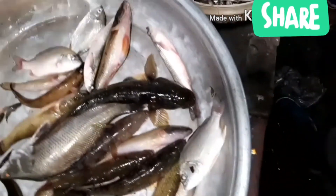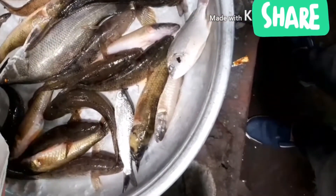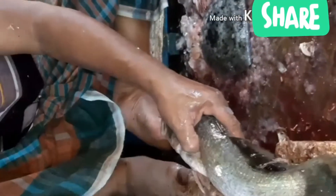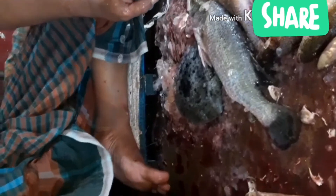This is the coral fish. Today we will see how to catch coral fish in the proper way. This is the big coral fish in Bangladesh. The local name is coral, and scientifically it's called Lates calcarifer. It's a very popular and very tasty fish around the world, so it's very important to know how to easily catch and prepare coral fish properly.